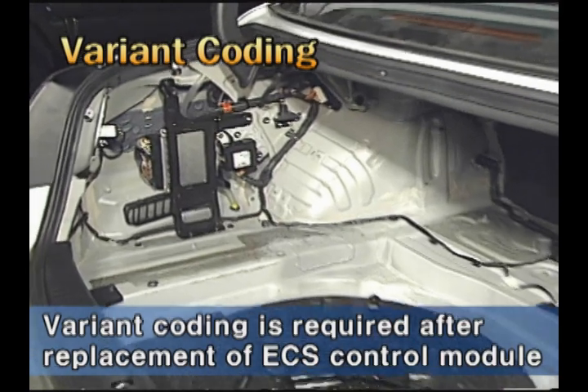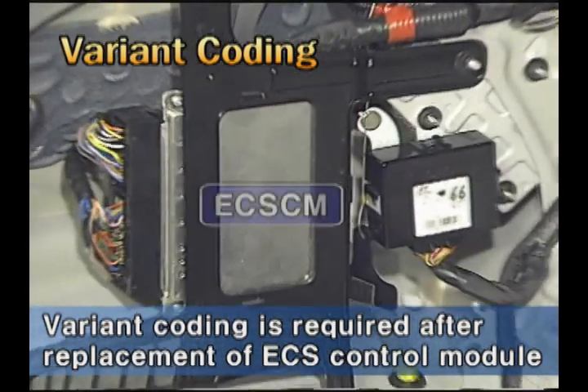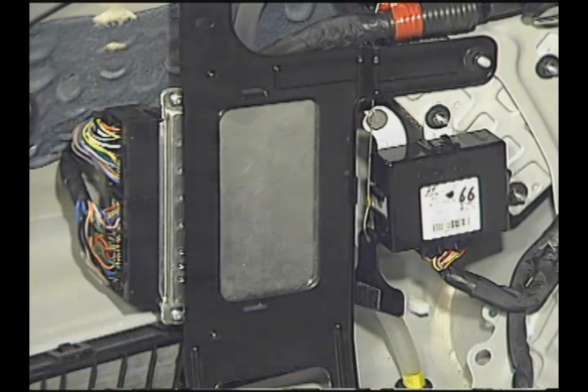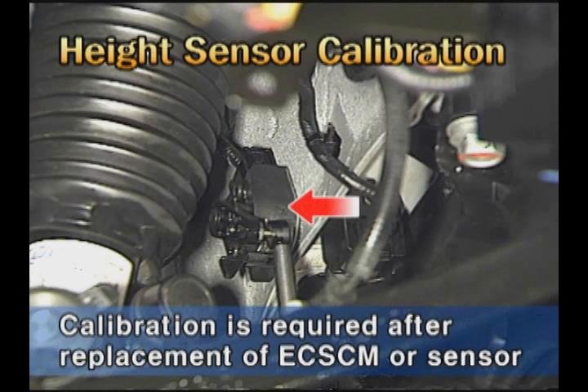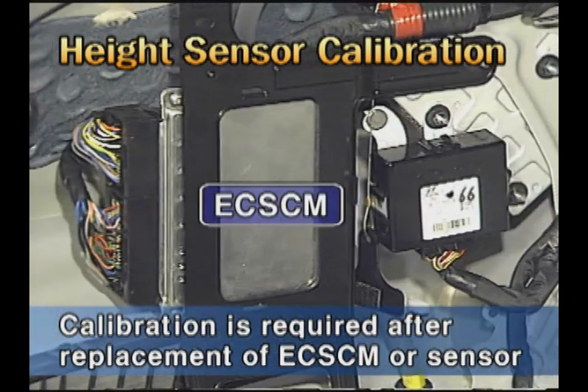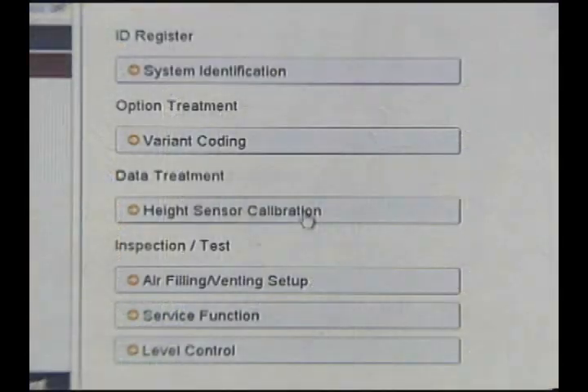The control module is located at the trunk left side, and variant coding should be performed after replacing it. In addition, after replacing the height sensor or control module, height sensor calibration should be performed.